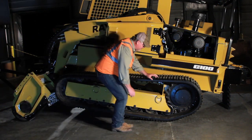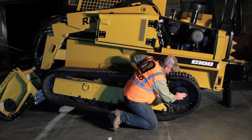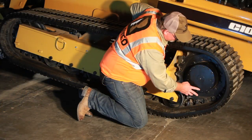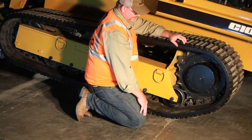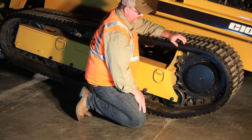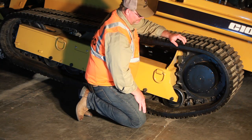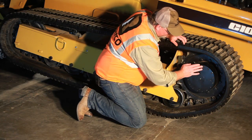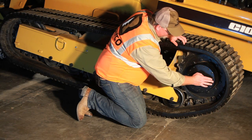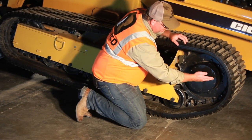On the final drive of the rubber track machine, this is where you check your level. The hole at the bottom would be where you drain it. The interval on this is every 500 hours; you want to check the level every 50 hours. We're using a synthetic 90 weight gear lube in this. When you go to fill the final drive, you rotate the machine to bring the fill to the top and the level to the side — whether it be three or nine o'clock — and fill at the top until it runs out.